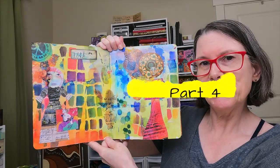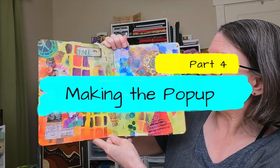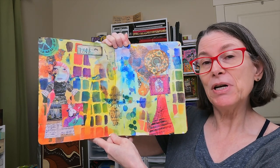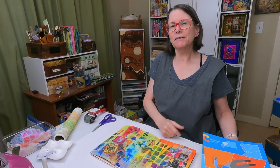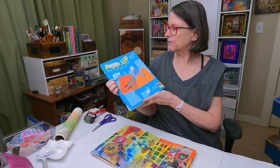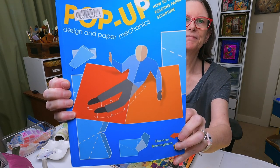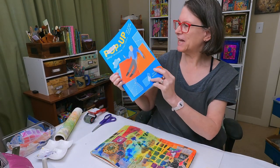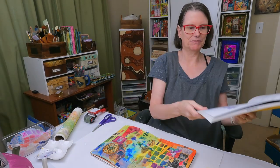Now that I have the background of my page collaged, colored, and decorated, I'm going to work on the pop-up element for the page. You may want to watch another video after this one on how to make pop-ups. I also have a book by the same author that you'll see in the videos, and I am going to be doing the automatic pull strip from this book.